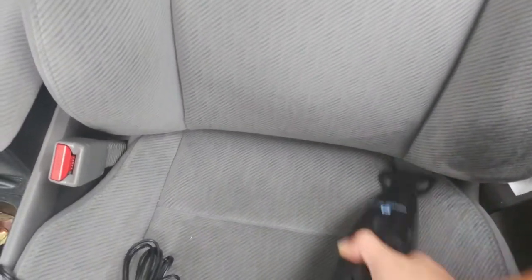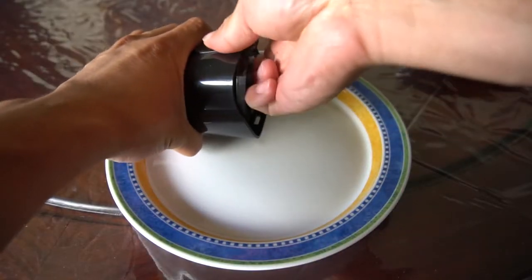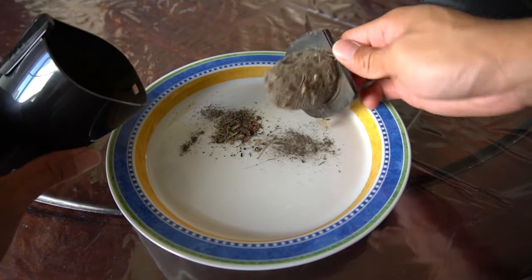Overall, the unit works okay for light cleaning, to pick up crumbs, dirt, or sand on occasion. The dustbin is easy to clean, and it should be emptied out after each use. It's lightweight and compact, so you can keep it in the trunk.